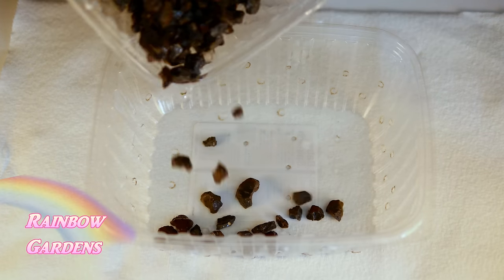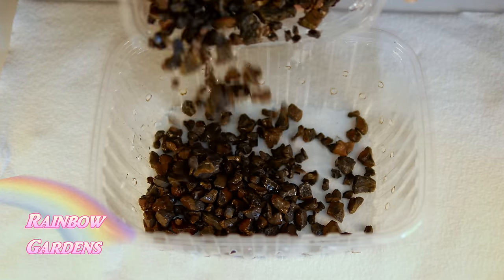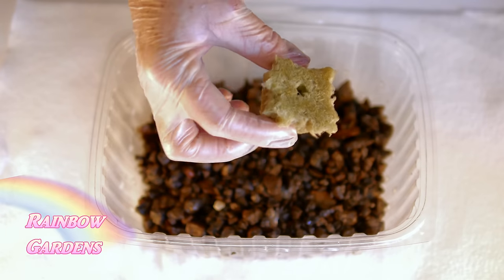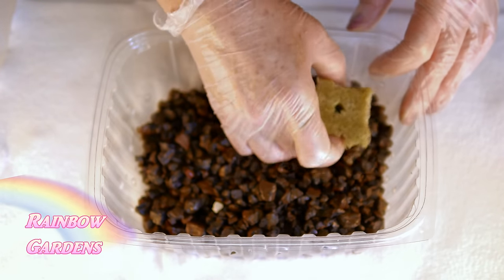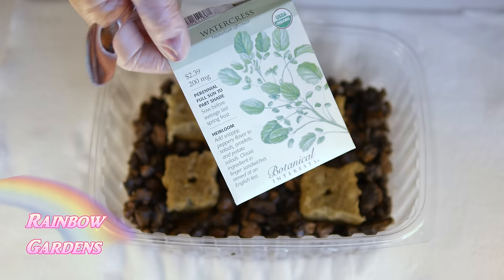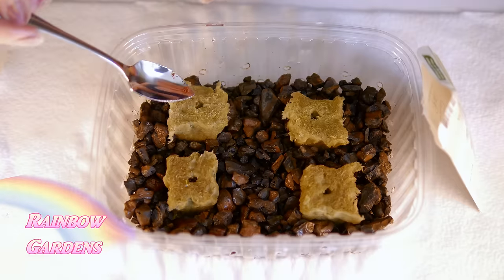I went ahead and prepared my rock wool according to the package instructions — it's real easy to do. You just wet it with a little bit of acid like lemon juice. Now we can put our seeds on there; just make sure they have good contact with the rock wool. The seeds are very, very tiny.